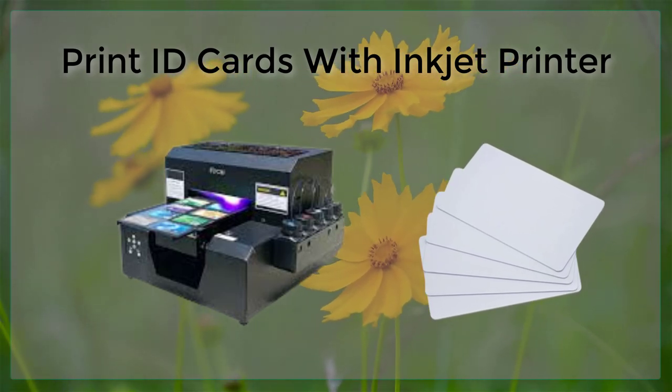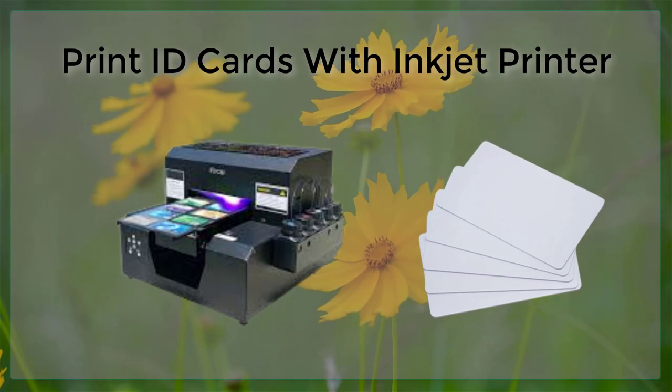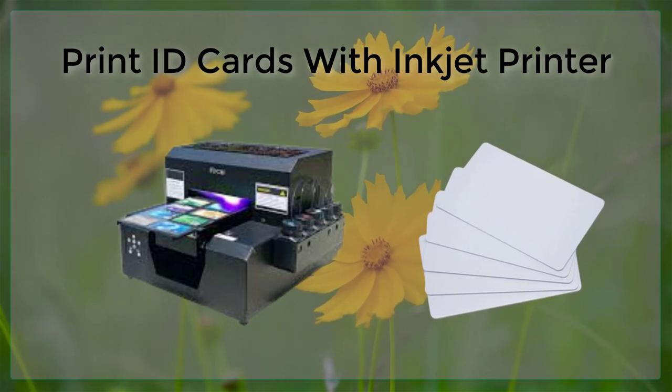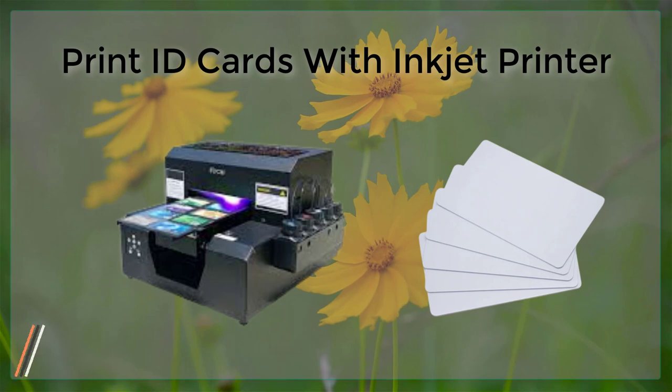Additionally, Inkjet printers can print in a wide variety of colors and styles, which allows you to create custom-designed ID cards that are tailored to your specific needs.